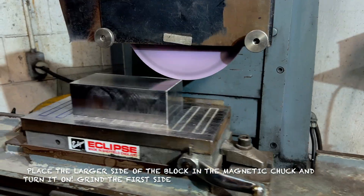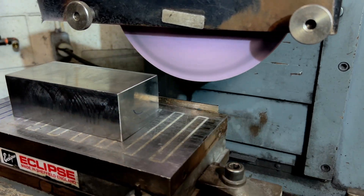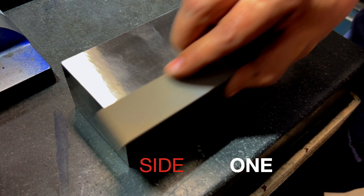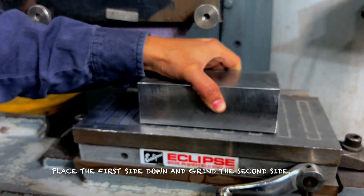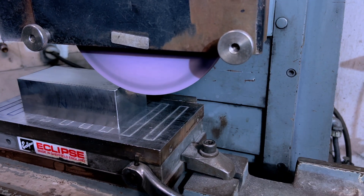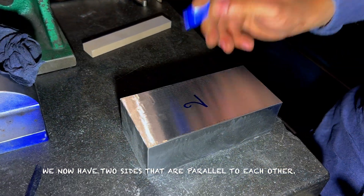Place the larger side of the block in the magnetic chuck and turn it on. Grind the first side. We now have the first side done. Place the first side down and grind the second side. We now have two sides that are parallel to each other.